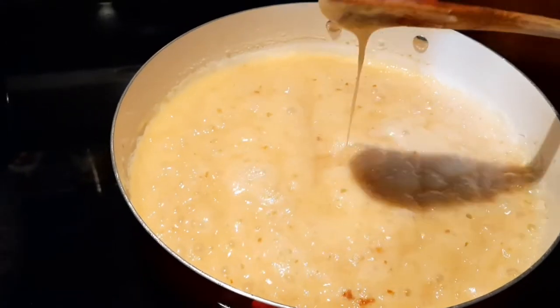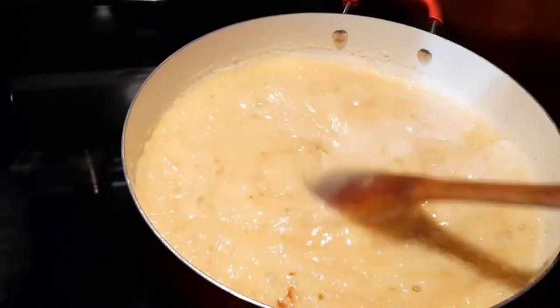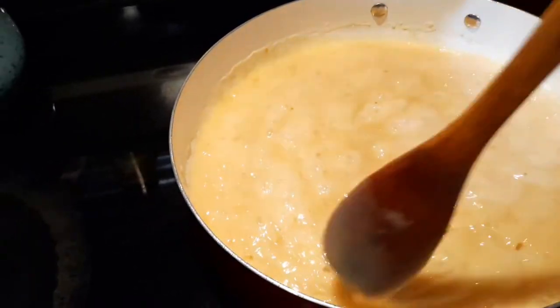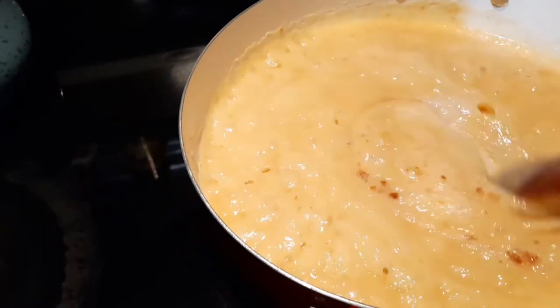We've got about 20 seconds left. As you can see, it's reduced some and the consistency has gotten thicker. As soon as my timer goes off, I'm going to immediately take it off the heat and get all of our other ingredients added in — you need to be quick about it, so follow me and you'll be just fine.